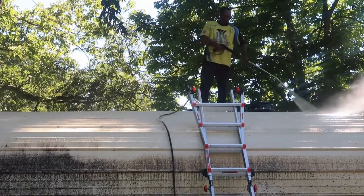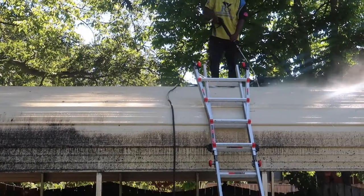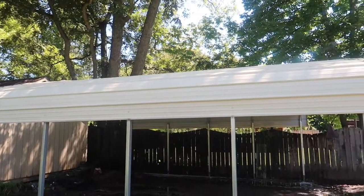Here are your finished results. Sorry I didn't get the footage of me spraying that side, but yeah, that was it. It's hard to get balance up there, you know.